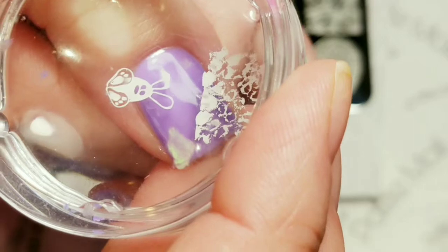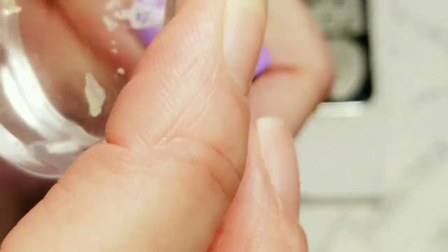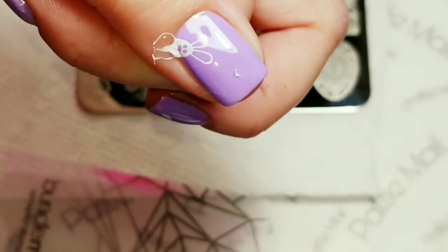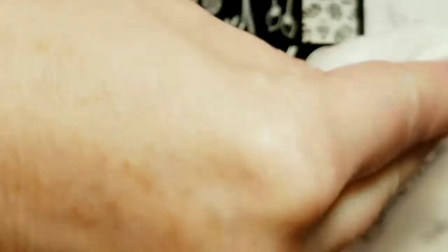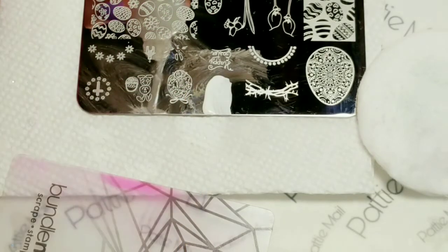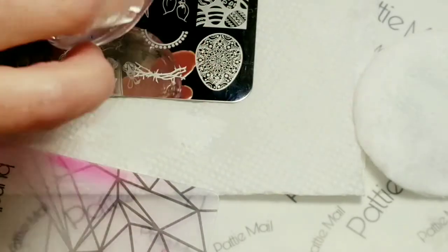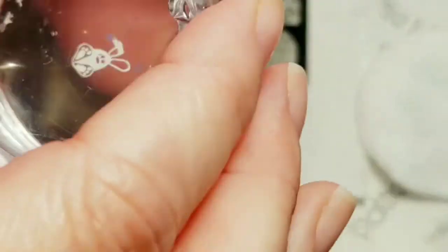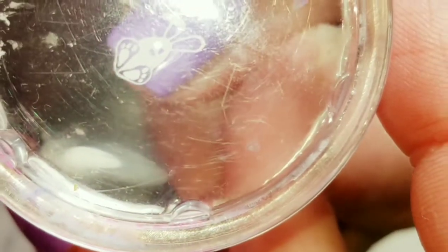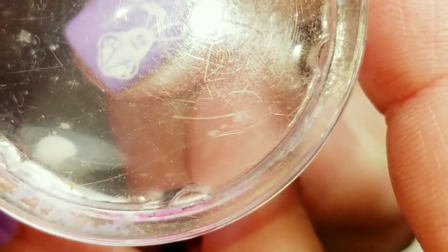The stamp comes out good and I'm going to put one little bunny going here like this. I always clean off my plate with some acetone in between each stamp. I moved it out of the way so I wouldn't get that blob of stuff right there, and this little guy I think I'm going to put his whole little body right here like that.